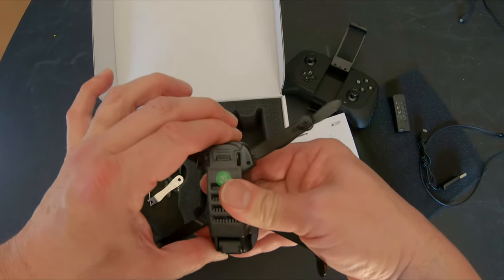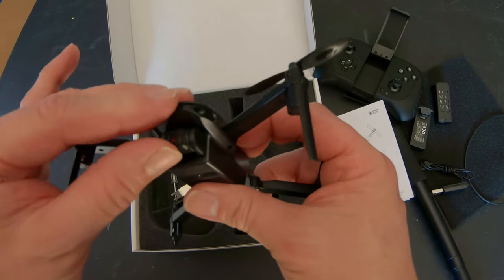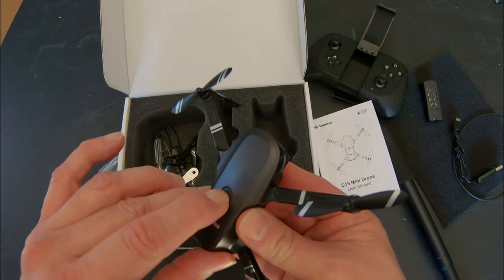The camera is adjustable, so you don't adjust it on your phone. You adjust it mainly before beginning flight time, and then you press the button to turn on the drone. Very simple.